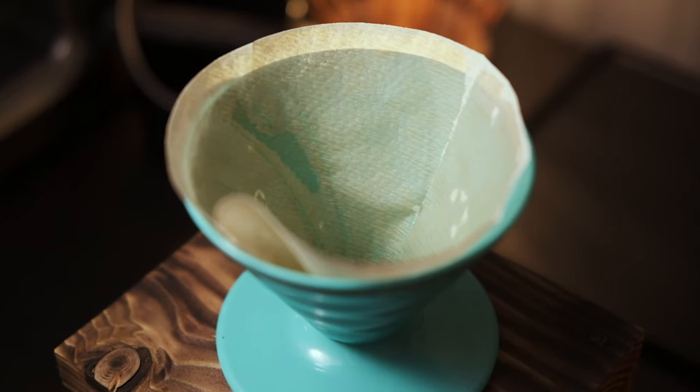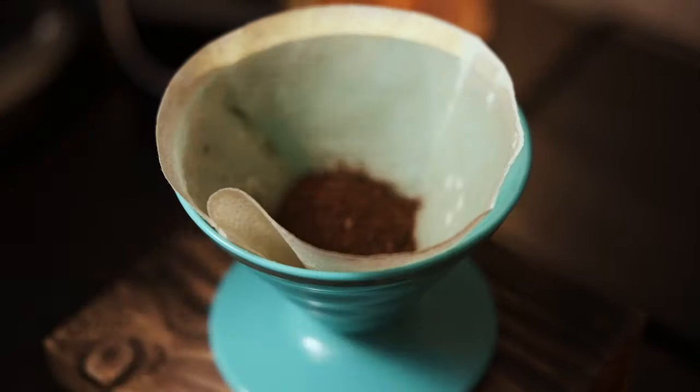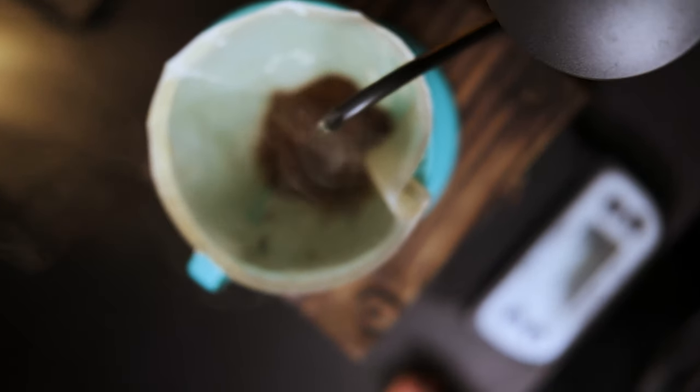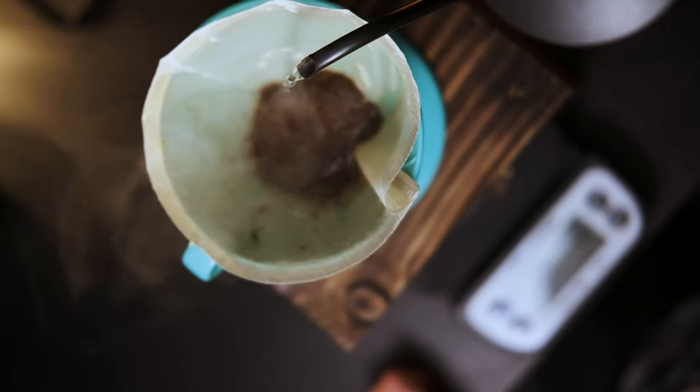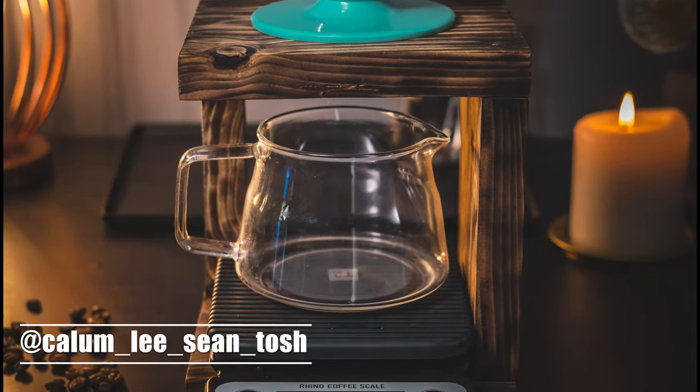I also have a Hario V60, and a guy off Instagram called Callum actually made this lovely dripper stand which is really, really nice. I'll link his Instagram in the description below. I love RhinoWear products — I think they're really good, affordable, and good quality.